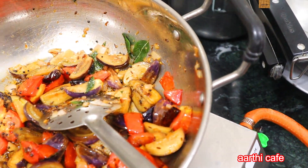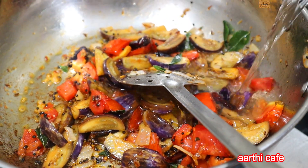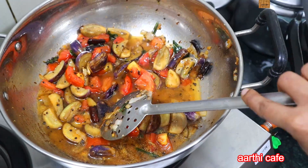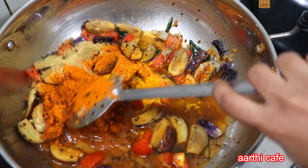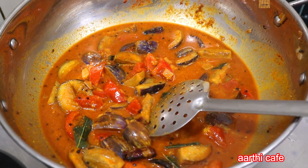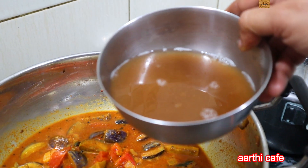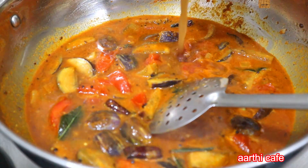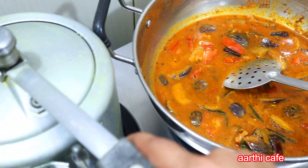Add a light to the light. Now our water is ready to make a boil. How should we make a boil? The water is ready to make a boil. If we make a boil, then we will make a boil.